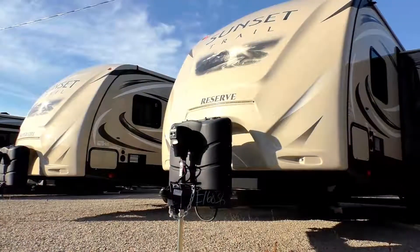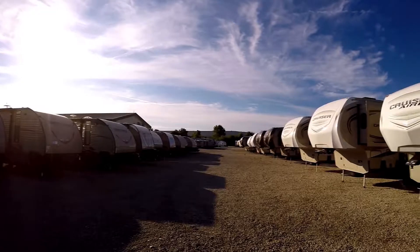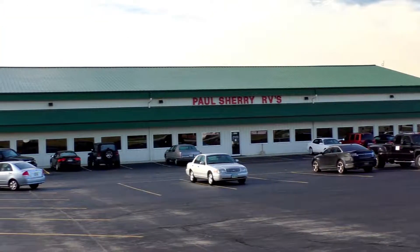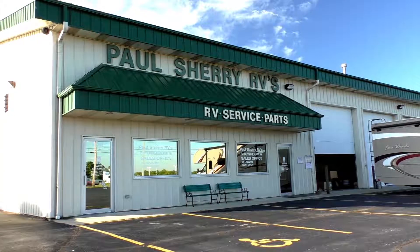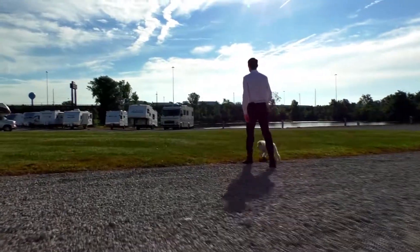Shopping for an RV can be very difficult — there's so many makes and models to choose from, and how do you ever know if you're going to get a good deal on what you're buying? My name is Mike Sherry and I'm with Paul Sherry RVs. Our goal is to make your RV buying experience as fun and painless as possible, and of course provide you with the best deal in the market. But don't take my word for it — go online and read all of our reviews from happy customers. Feel free to call, email, or chat in to us with any questions you might have.